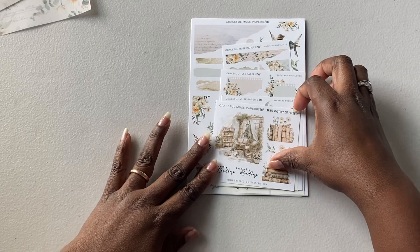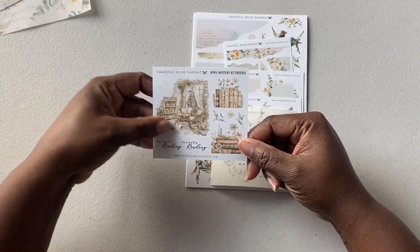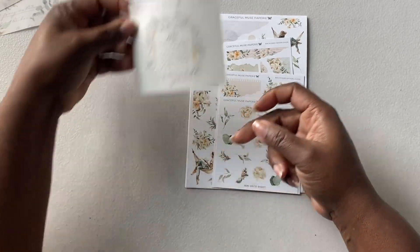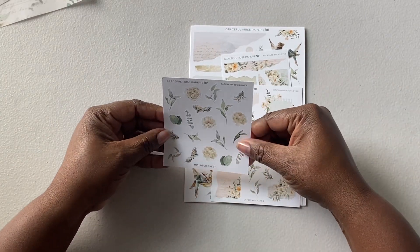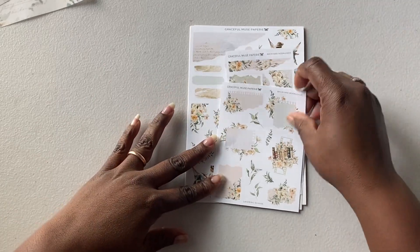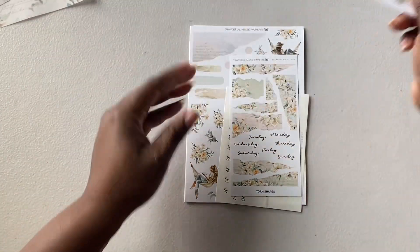So this is the April Mystery Kit Freebie. Oh, that is so pretty — currently reading. That is gorgeous. And then here is the April sticker. I didn't get a March one, I'm not sure why, but I'm glad I got the April one. And then here is the mini deco sheet — the theme says Backyard Book Lover. And then, oh this is so pretty, these are the layering shapes. These stickers layer so nicely.